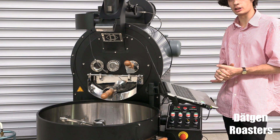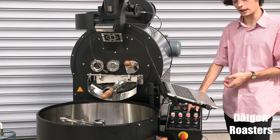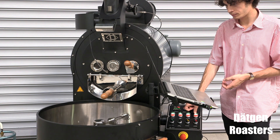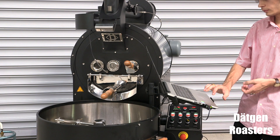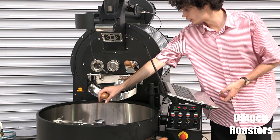Once you have reached your roasting profile, press cooler and cooler temp here. Press the drop button on Artisan, and manually you can drop the beans.